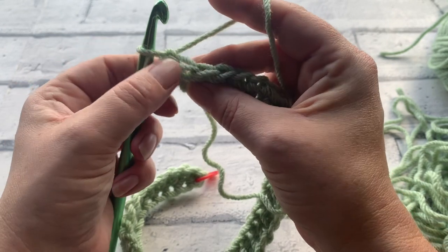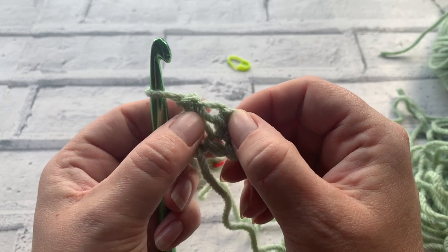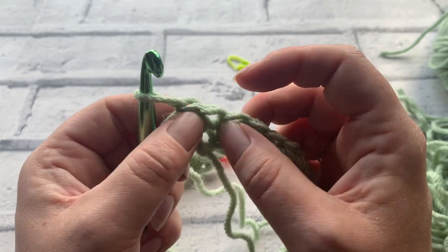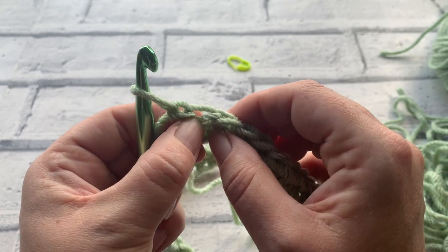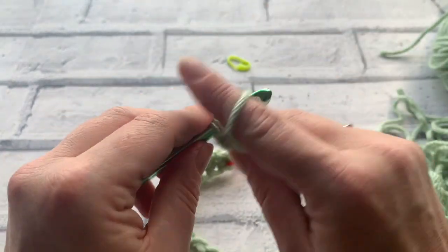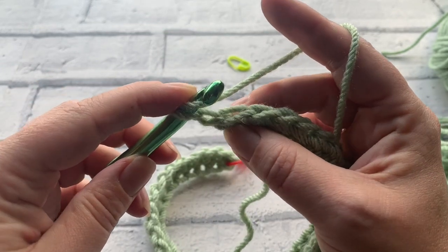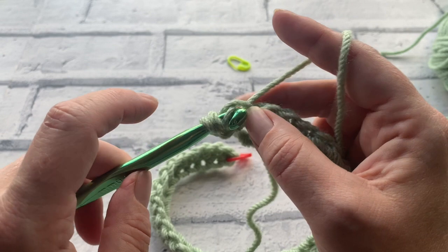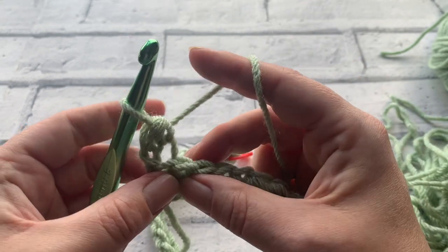For row two we're going to start working into the back loop of the stitch only. Your stitch is made up of a front loop which is closest to you and a back loop which is furthest away, and we are simply going to work into that back loop only. So ignoring our chain one, we yarn over the hook and just insert our hook almost down the middle of our stitch. Pushing it back just picks up that back loop. Yarn over, bring our loop up so we've got three loops on our hook, yarn over and pull through all three loops.